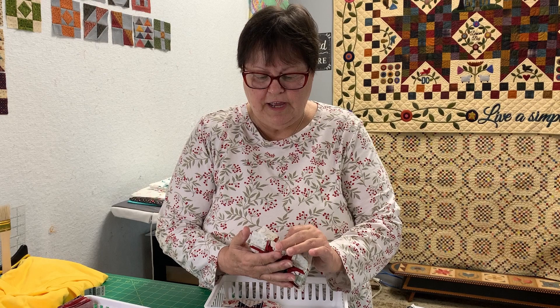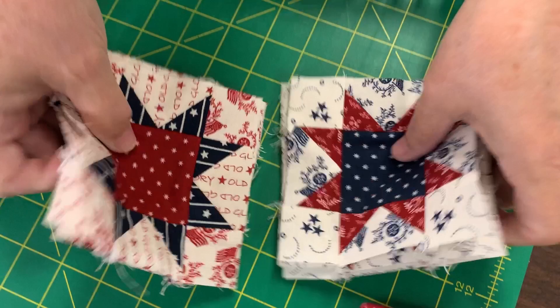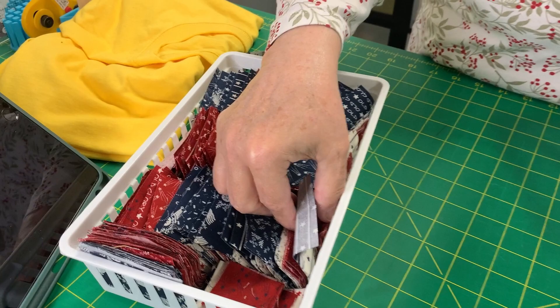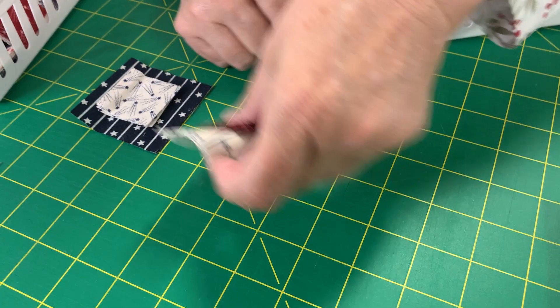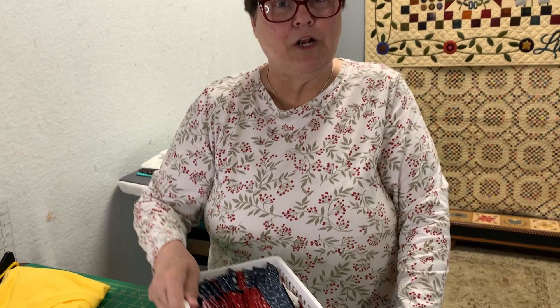Remember I was talking about my Lisa Bonjean fabric I was going to take and make my leader and ender potato chip blocks? Well, I didn't get a lot done, but I did get eight - four of the blue with the red, and four of the red with the blue. With as much playing, talking, and eating as I did, I'm surprised I got even one done. I just have them by my sewing machine in little kits, all ready to sew. When there are 75 of them, there'll be enough for a quilt.